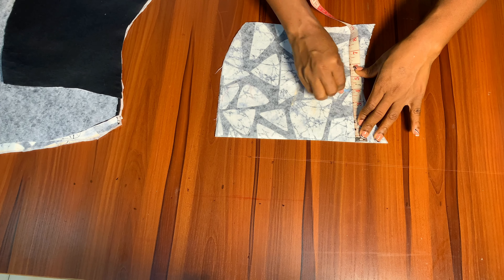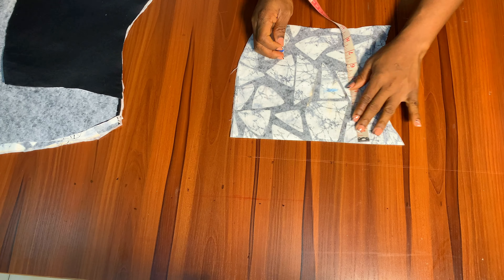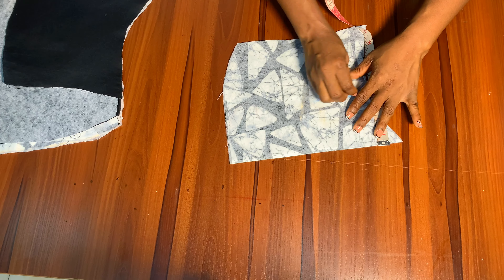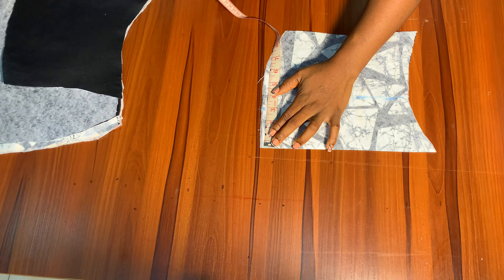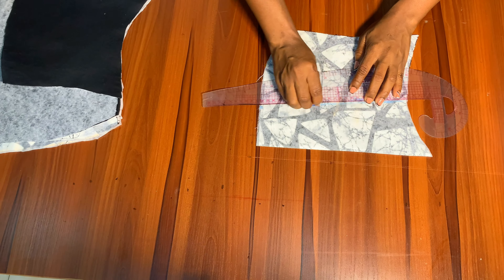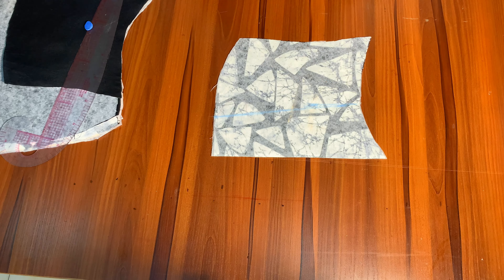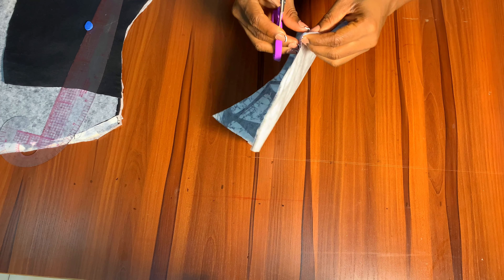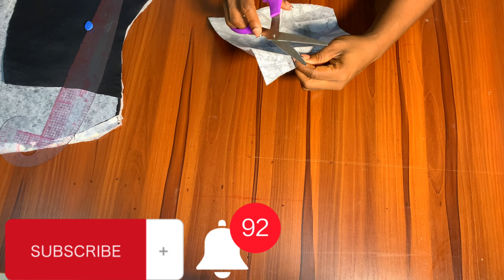To get the corset effect on this blouse, we're going to divide our bust point by two and mark it at the middle. Then I come down and mark three inches. Now I'll connect this line in a slanted way — you can see the way the line is. Then I'll use scissors to notch this point, notching the bottom part and also the upper part, so it will be easy to identify where to place our boning.